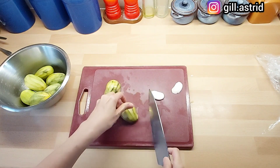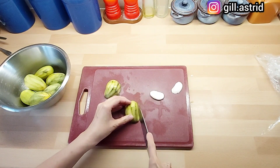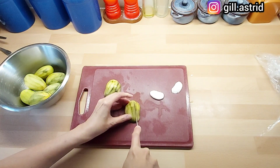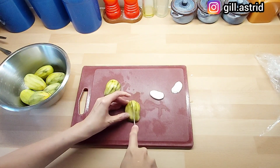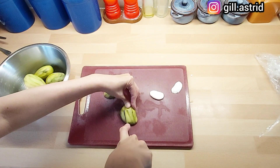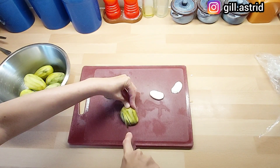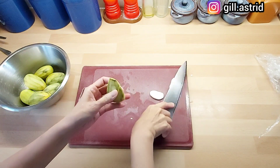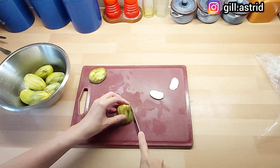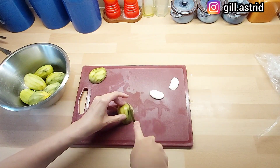Jadinya seperti ini ya. Ini mak suka ini loh, dipotong, diiris gitu. Dipotong terbuka. Supaya nanti pickle-nya itu lebih masuk ya. Jadi ini kita kerjakan sampai selesai semua. (So it looks like this. I like to cut it open and slice it like this, so that the pickle seasoning can penetrate better. We do this for all the pieces.)